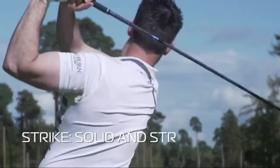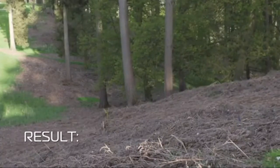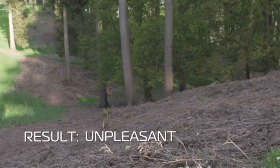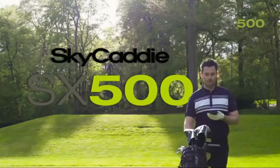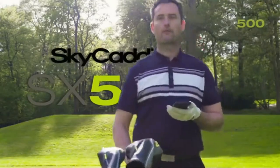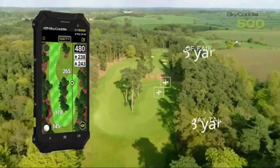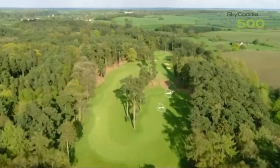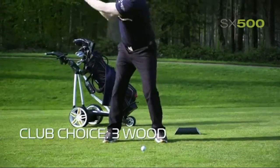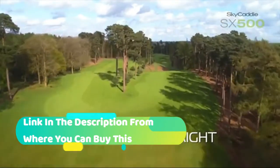SkyCaddy SX500 handheld golf GPS black — golf's largest and most brilliant high-definition 5-inch touch screen, preloaded with over 35,000 of SkyGolf's ground-verified, error-corrected maps for unmatched accuracy. High-capacity rechargeable lithium-polymer battery with 12 to 14 hours continuous use.